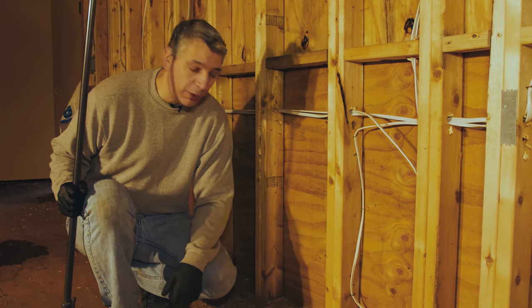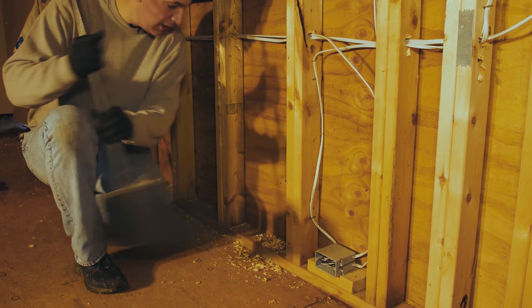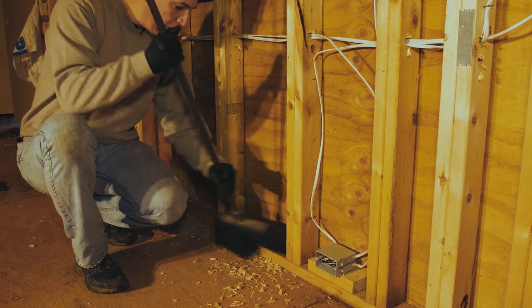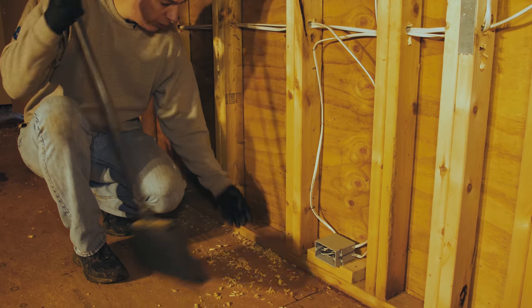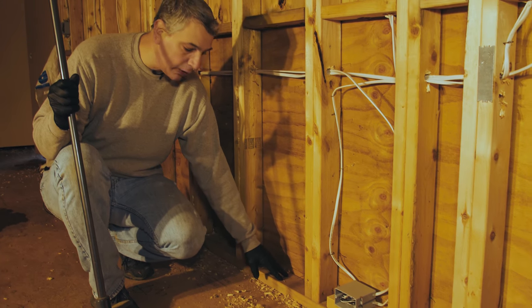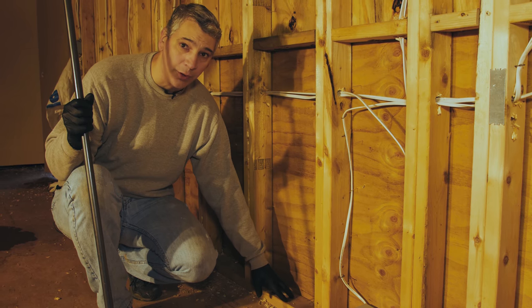Before we get started, the first thing we need to do is clear any debris like sawdust away from the surfaces, because boric air not only sits on the surface but really soaks in and absorbs into the wood. That's what makes boric air so strong — it actually absorbs into the wood, and that's why it lasts forever.